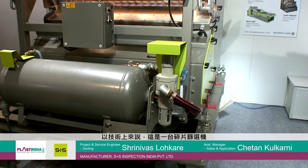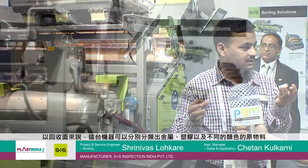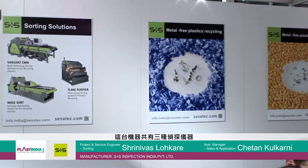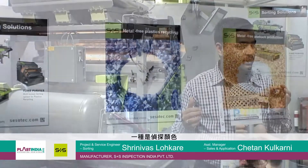This is a Fleck Purifier. This machine you can use for the recycling industry to sort out plastic, color, and metal. This machine is having three types of sensors — one is color, one is NIR, and one is metal.